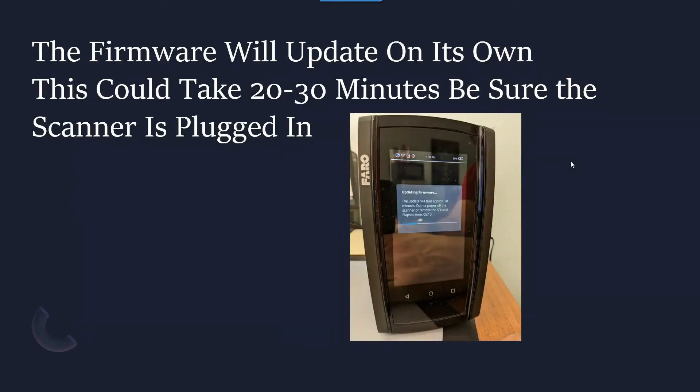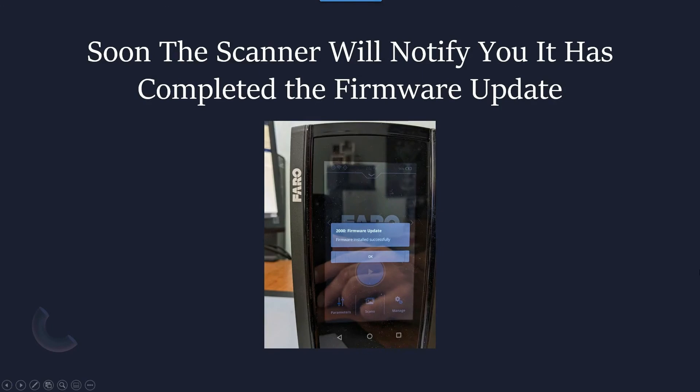This could take 20 or 30 minutes, so just ignore the machine. It's going to shut itself off, it's going to turn itself on, and it's going to go through a whole bunch of processes — it could take 20 to 30 minutes, and that's fine. You're going to hear a chime when it's finished, and you will see the home screen again. You hit OK and you'll be back at the home screen.